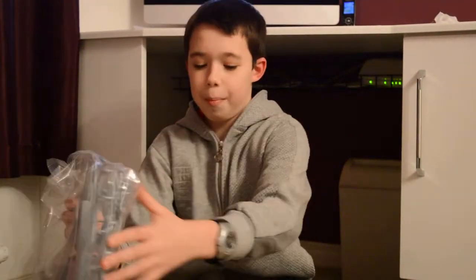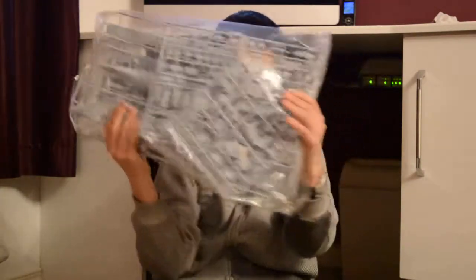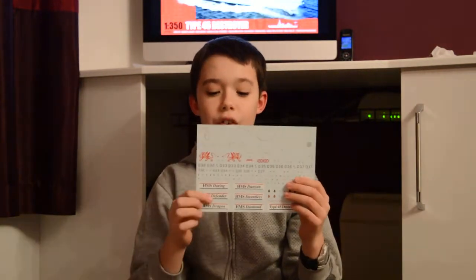Here is a massive bag of sprues and we are going to open that now. The transfer sheet is down the bottom here — transfers for decals. The only thing I don't like about these Airfix ones is you dip them in water and then you slide them off, so it is really hard to put them on. I am just going to leave that in the bottom of the box for now.